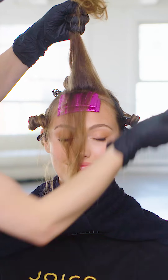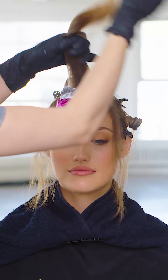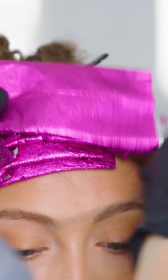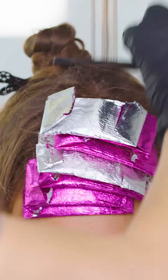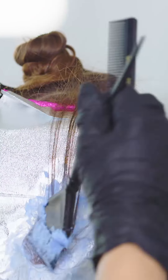Take another diagonal weave parting, but this time apply Formula 5. As I work up this section, I take larger weaves and tease the base of the hair. This helps add dimension as well as create a more natural looking color blend. Take two more back-to-back diagonal weave partings with Formula 1, then another weave with Formula 5. Complete this section with one last weave using Formula 1.